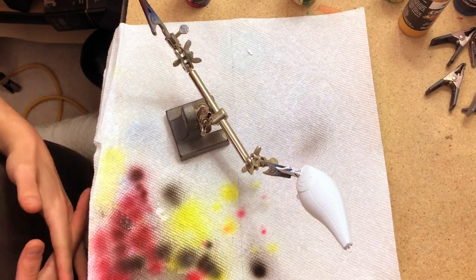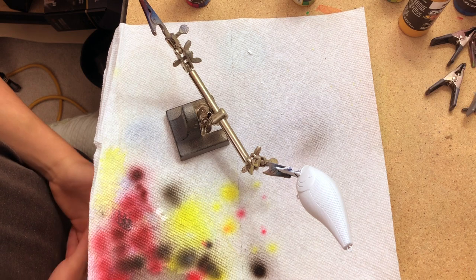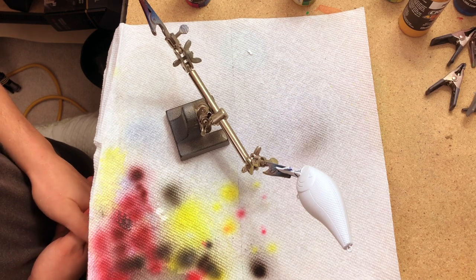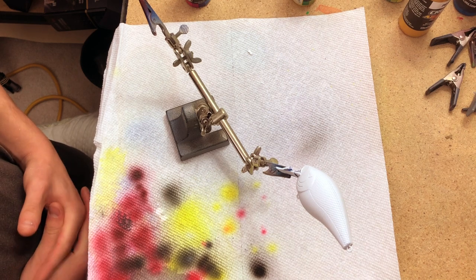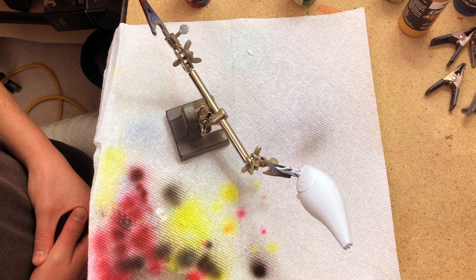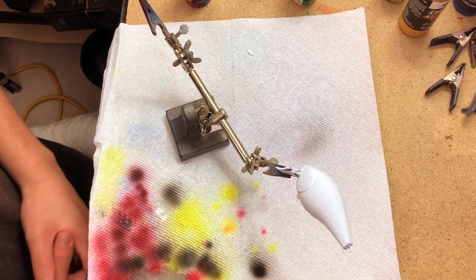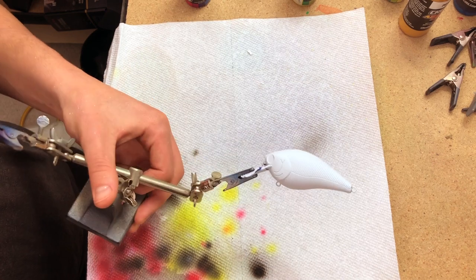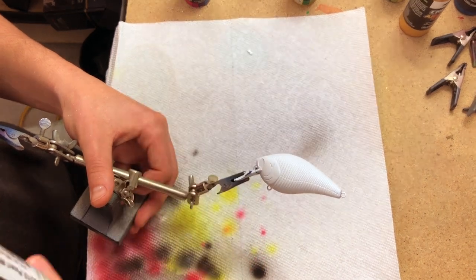Welcome back everybody. Today's video is airbrush painting fishing lures, and I'm going to be painting a crankbait in a shad color. We have in front of us a 2.5 crankbait pressed out of a Lucky Craft. The waters near me have shad as a good bait all year round, so I find myself painting a lot of different shad patterns. We have a white base on the lure already and we're going to start off shooting some Createx pearl white on top of it.